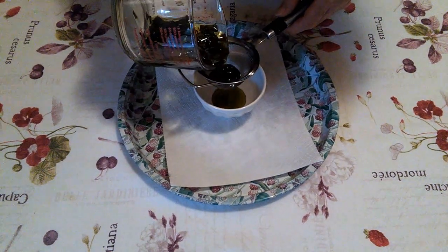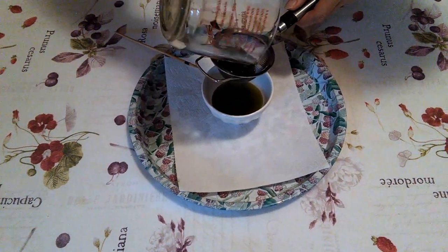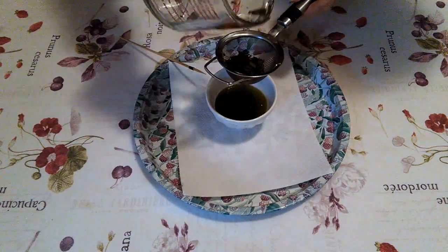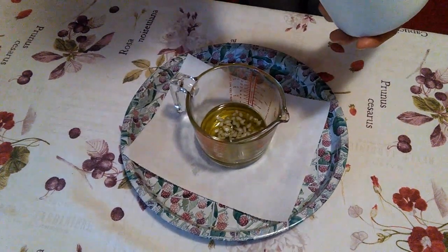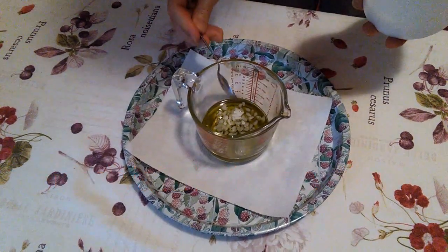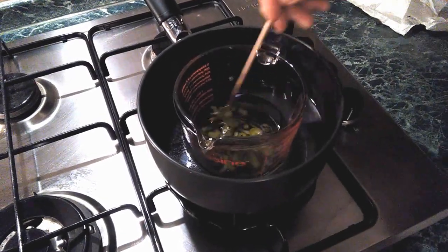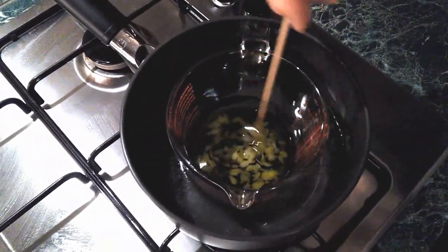Dopo circa due ore a bagnomaria procediamo al filtraggio del nostro oleolito alla piantagine. Adesso aggiungo due cucchiaini di cera d'api in granuli e dopo rimettiamo a bagnomaria. Aspettiamo che si sciolga dentro l'olio. Giriamo ogni tanto con il bastoncino di legno finché non si è sciolto del tutto.